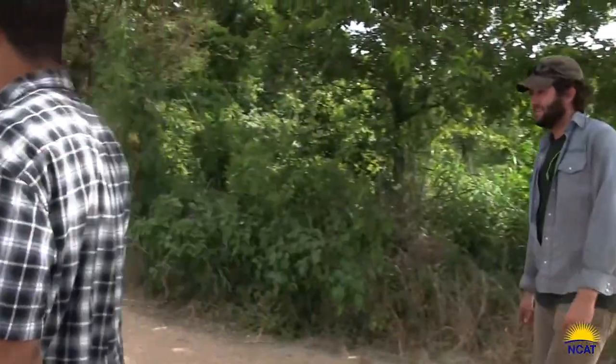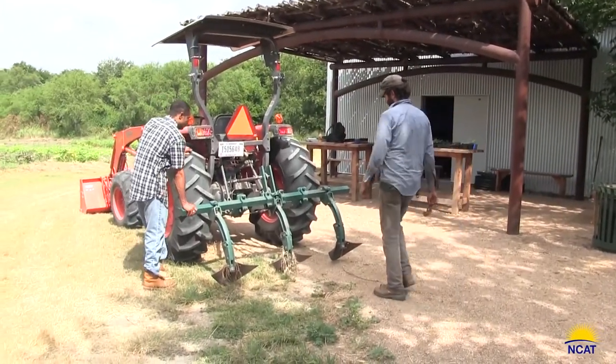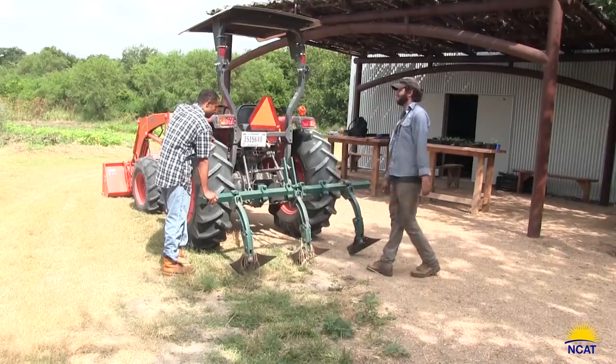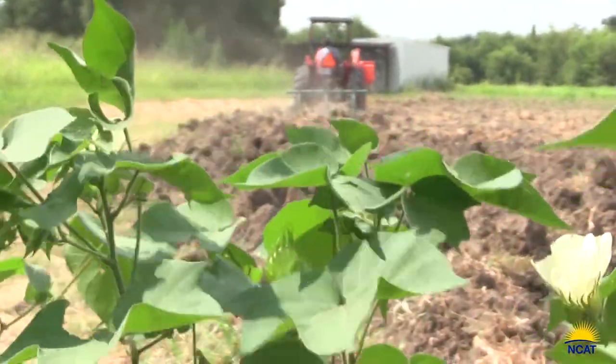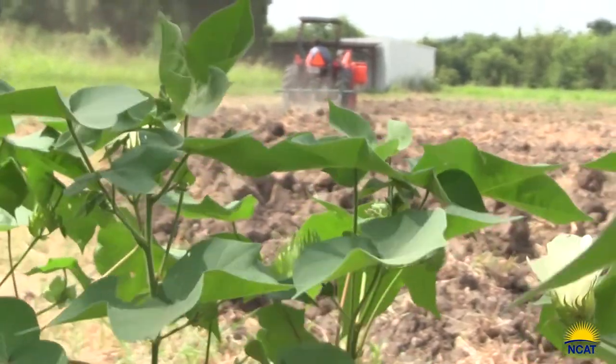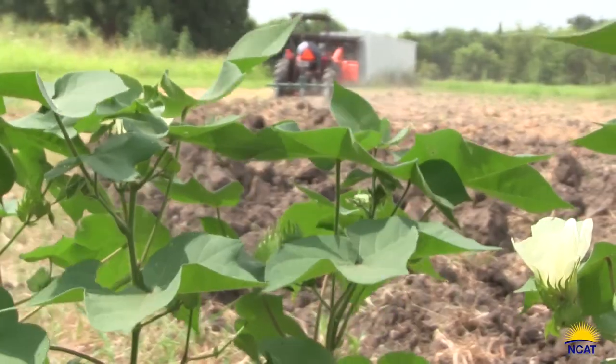Here in Texas we have great difficulty with organics because we have so much weed competition. This is just one way to reduce the weed competition in that initial start of a field. It's currently mid-July here, so this field would be ready in late August or early September to use to grow fall crops.